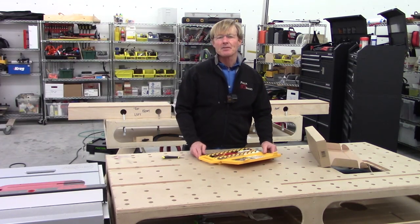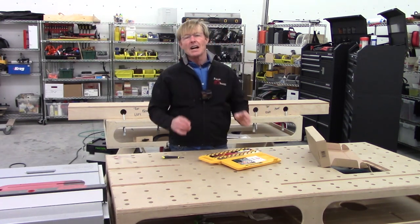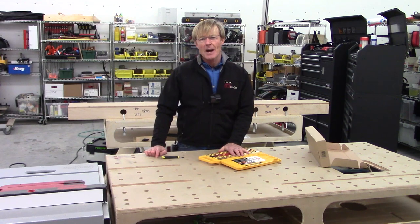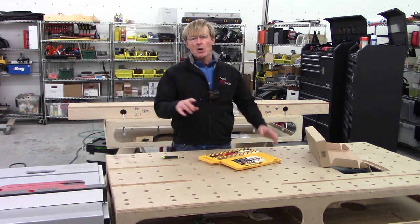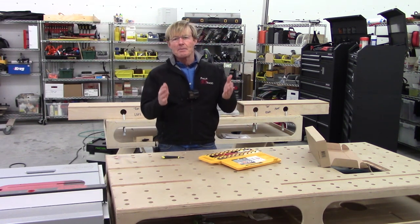I want to thank Fast Cap for continuing to send us something fun for mail call every week, and also providing you guys with a discount. If you look in the description of this video down below, you will find a link to the soft wax kit and also a discount code that you can cut and paste. Remember, those discount codes are time-stamped, so they're only good for a week from when I put up the video.